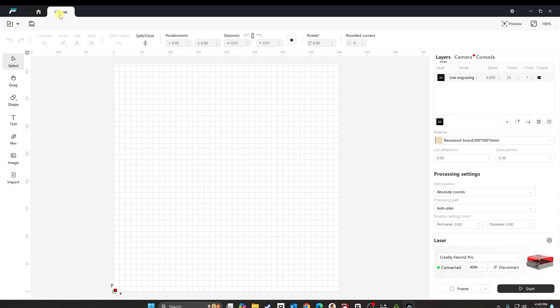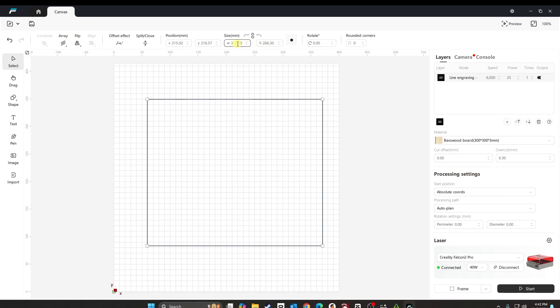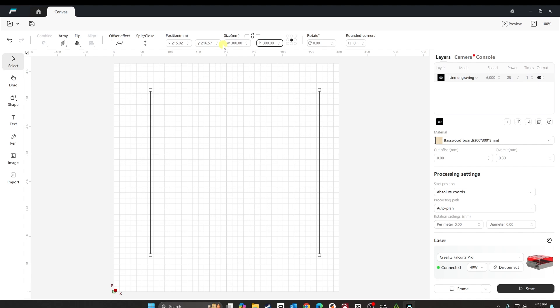Now that we're in design space, the first thing we're going to do is set up our canvas. We'll draw a rectangle shape at 300 millimeter by 300 millimeter. Then we'll take our business card and measure it. These are the black aluminum business cards you can find on Amazon — I'll post a link below. These are 86 millimeter by 54 millimeter.